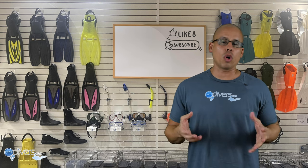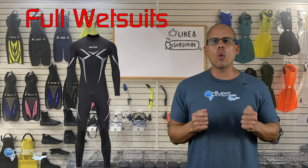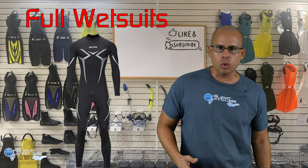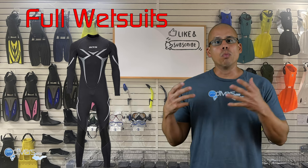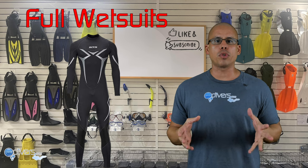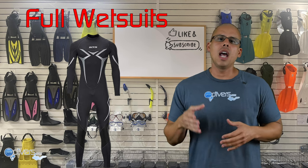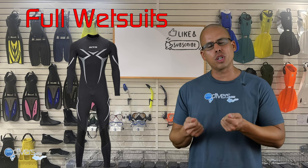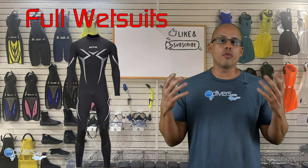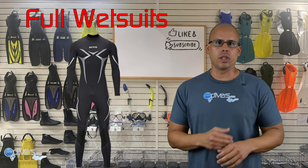The next type is full wetsuits. Full wetsuits go all the way to the end of your wrist and all the way to your ankle. These suits keep you much warmer than shorty wetsuits and can be used in many different temperatures depending on their thickness. These suits also provide protection from exposure on the reef, in a wreck, or even from the sun on the surface, all the way to your wrists.